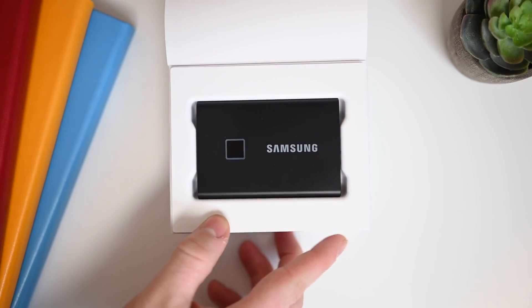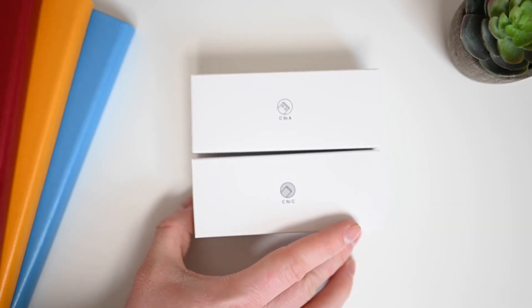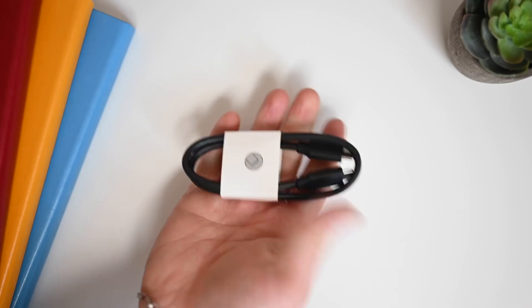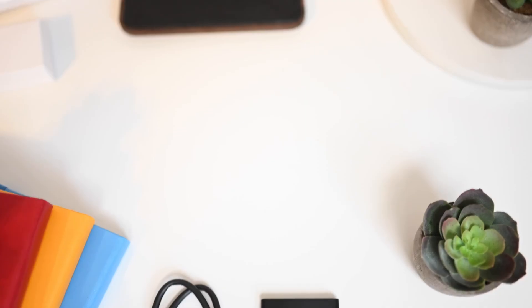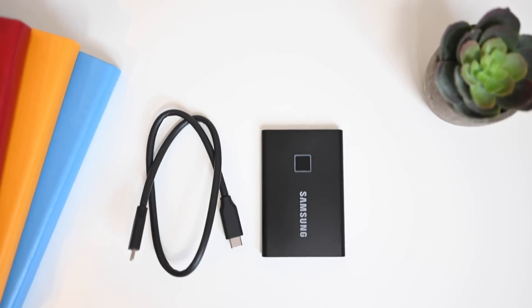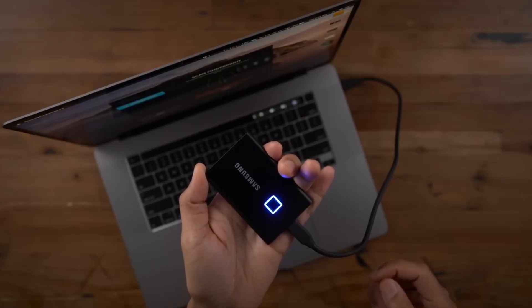By using an NVMe SSD instead of a SATA-based SSD, Samsung has significantly boosted the performance. This SSD provides much faster data transfer speeds. Setting up the fingerprint reader is quite simple, just like on a smartphone.